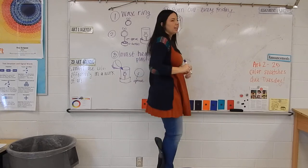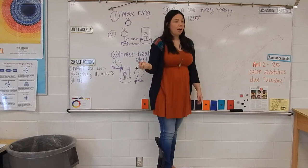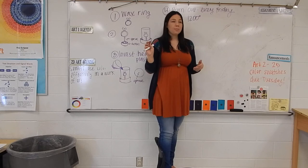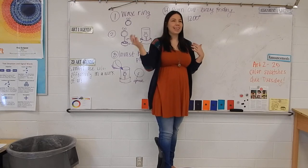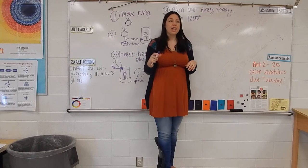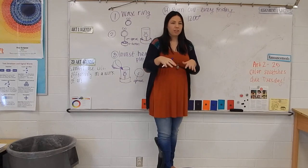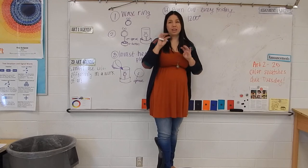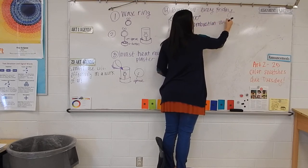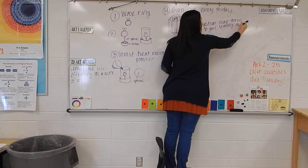We fire these around 1200 degrees — not as hot as when we fire ceramics, but hot enough that the wax inside each flask combusts. It basically turns to gas. So on Monday morning when we pull these flasks out, they will not have any wax in them at all — completely empty. The wax didn't melt; there's no puddle of wax in the kiln. It got so hot it combusted and turned to gas, leaving an empty flask.